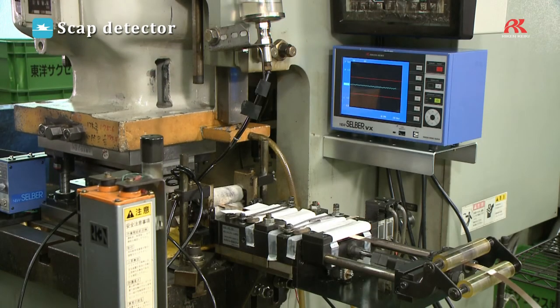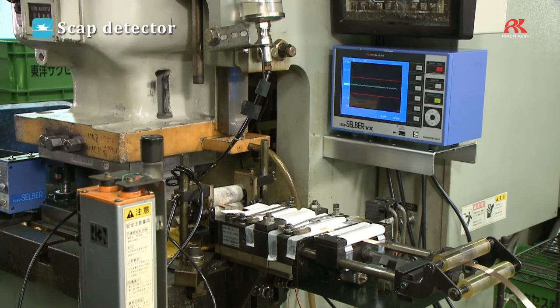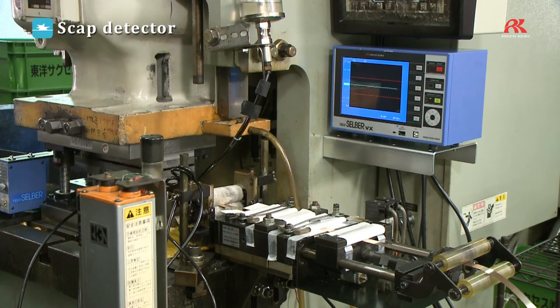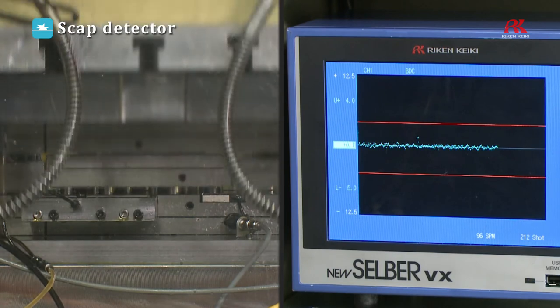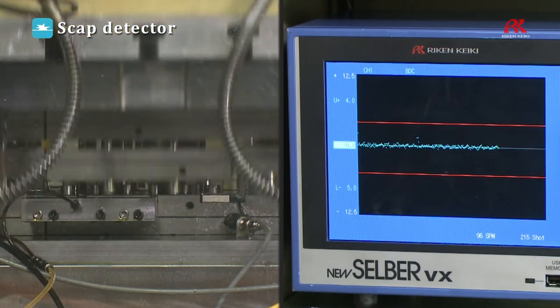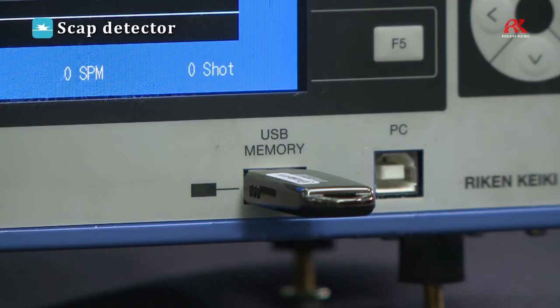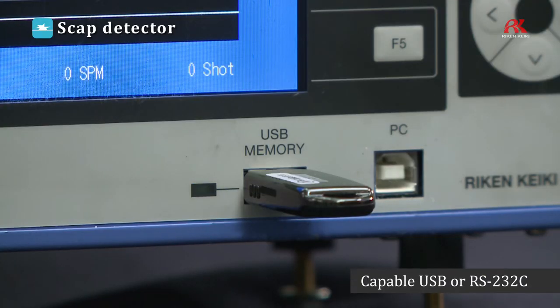Aside from deviation values, the monitor also shows fluctuations through waveform data and is connected with each stamping of a mold, updating in real time. In addition to the monitoring function is the ability to save monitored data via a USB flash drive or RS-232C cable.